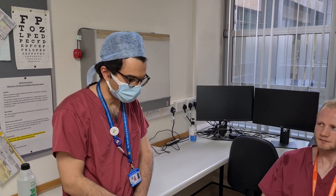Hello there. Today we'll be showing you how to perform a flexible nasal endoscopy.